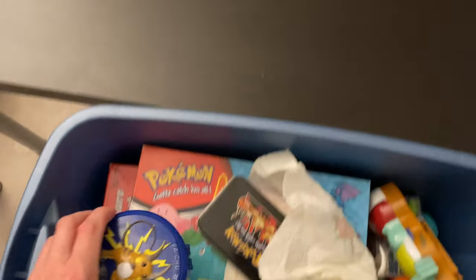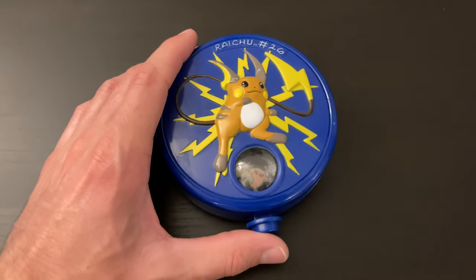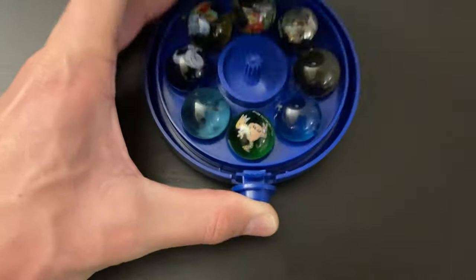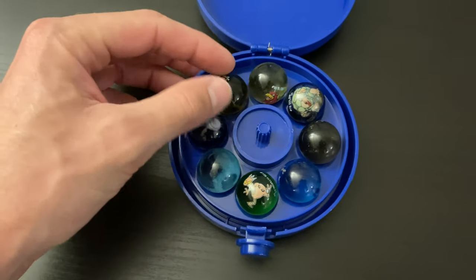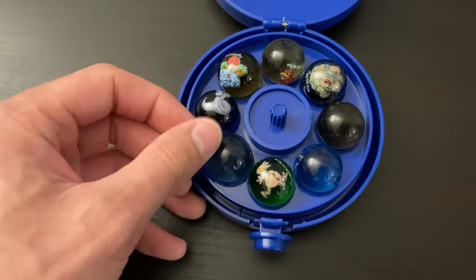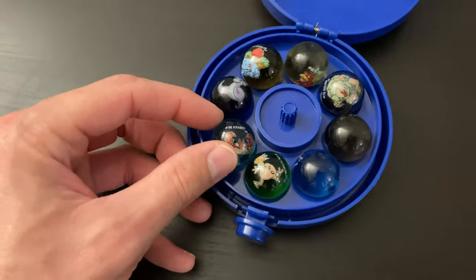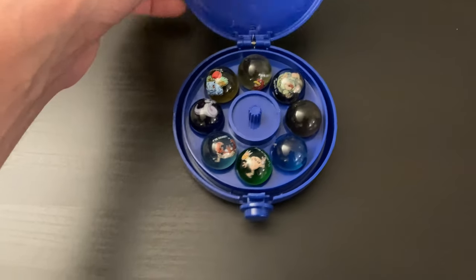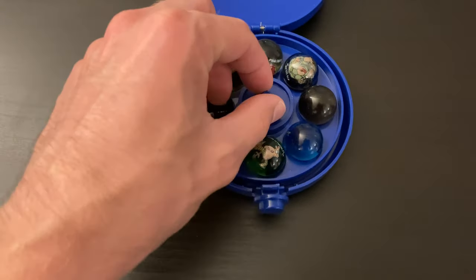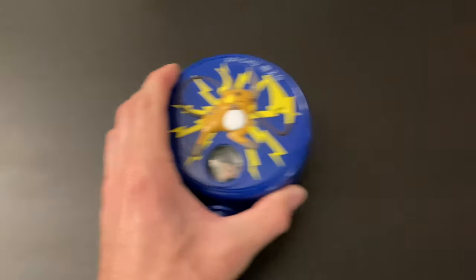We have this — I kind of remember this. It is a little marble holder with a Raichu on it. Can you kind of see the marble inside there? Venusaur, Dratini, a couple of others in here. Oh, a little Krabby. I don't really remember playing marbles, and I don't know what this thing is in the center, but that's cool. We'll set that over here.